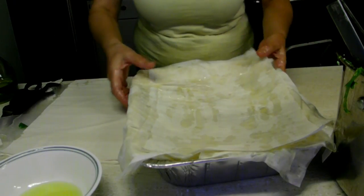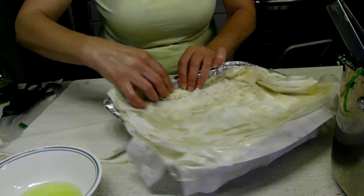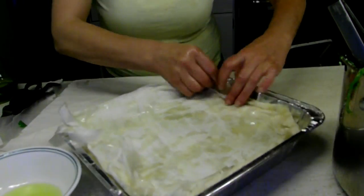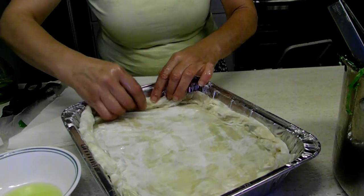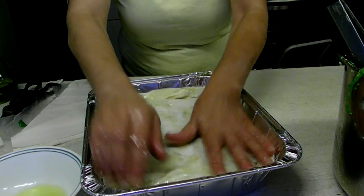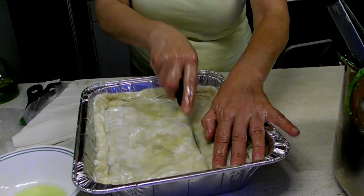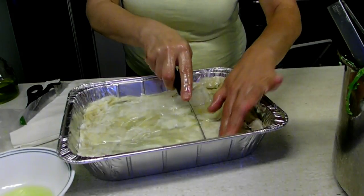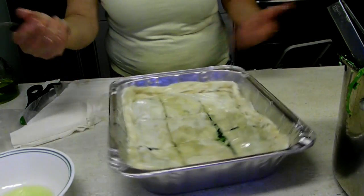Now we have enough leaves on top, and all this overhang I'm going to turn inside and roll it in like this. We're going to put a little bit of oil there so it will be crunchy but not dry out and fly off. Now we're going to cut it — take the knife and cut it but not all the way to the bottom. The top leaves have to be cut because you cannot cut them after they're cooked; they're too crunchy. So we cut them before we bake.